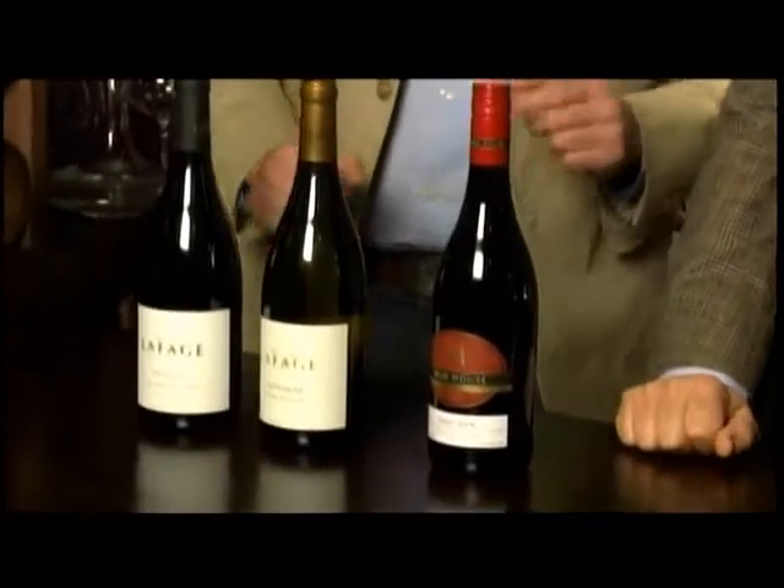Greg Wetter from Dialogue Wines is in the wine cellar. They've cooked medallions of pork with grilled plums. Greg says pork is a very wine-friendly dish — the main thing is not to have a wine that overwhelms it, as it's a lighter meat. You could go with white or red.